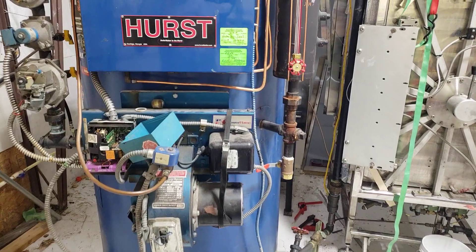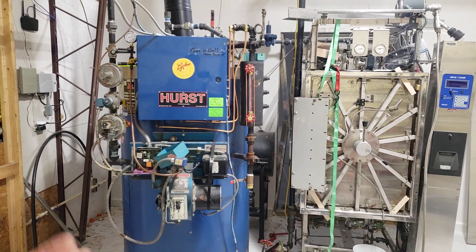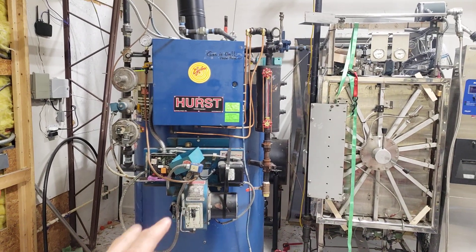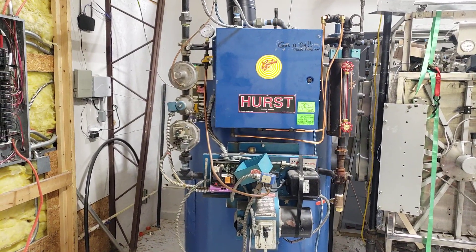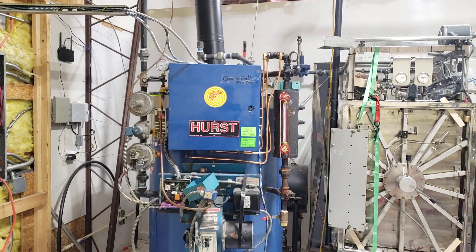Once you have everything set up, you'll have the fire marshal come out — they actually came out earlier too. The fire marshal ensures all the clearances are correct. In my state, the entire autoclave and boiler setup is under their jurisdiction, so they verify working clearances, exhaust specs, and clearances, and then issue the certificate.